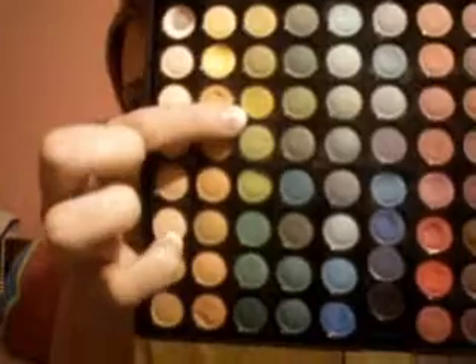To start off, I'm just going to be taking my Coastal Scents palette and getting this very bright green color, and I'm taking an eyeshadow brush from ELF. Just get some of that on my brush and put it on the inner corner of my lid up to the crease. I hope you guys can see this — the lighting isn't as good as it usually is.